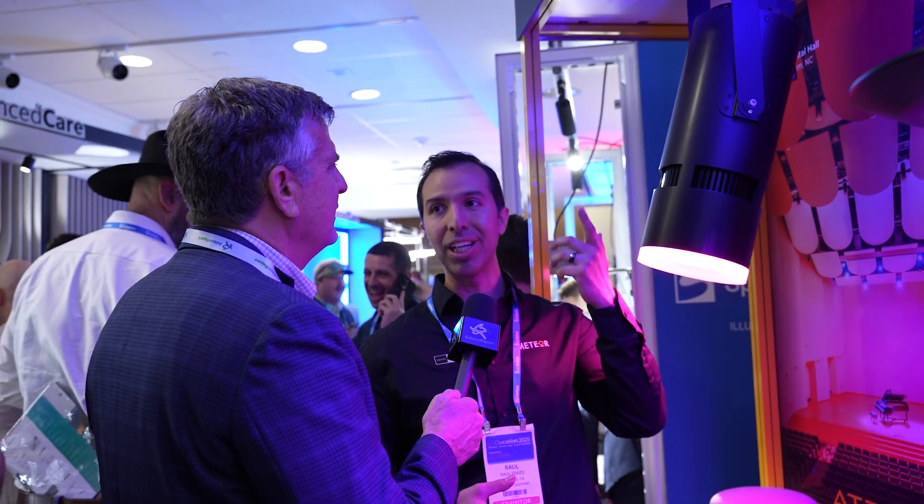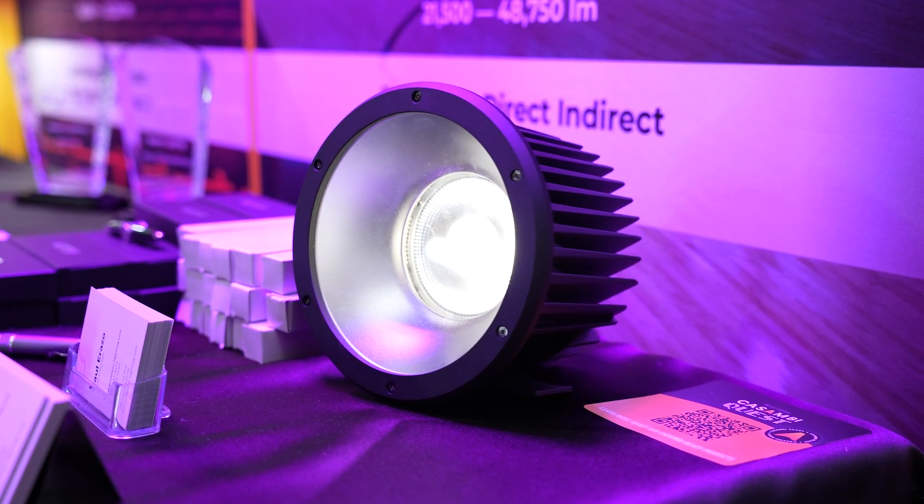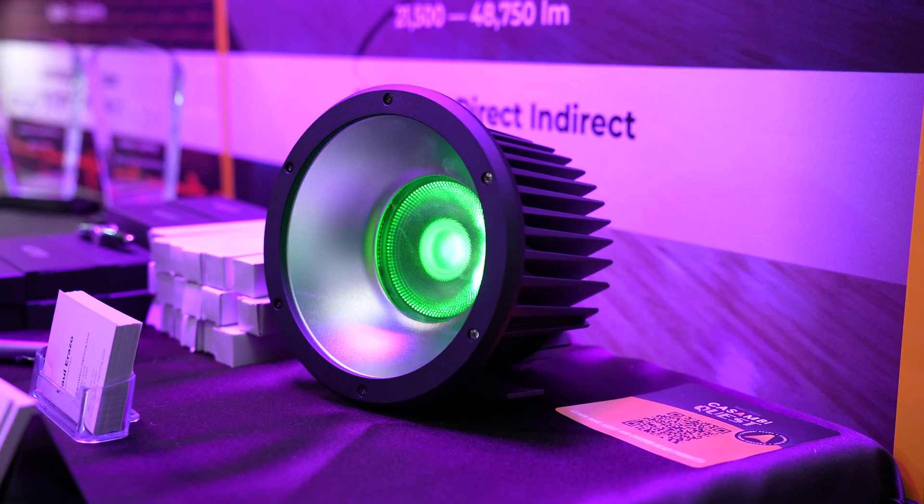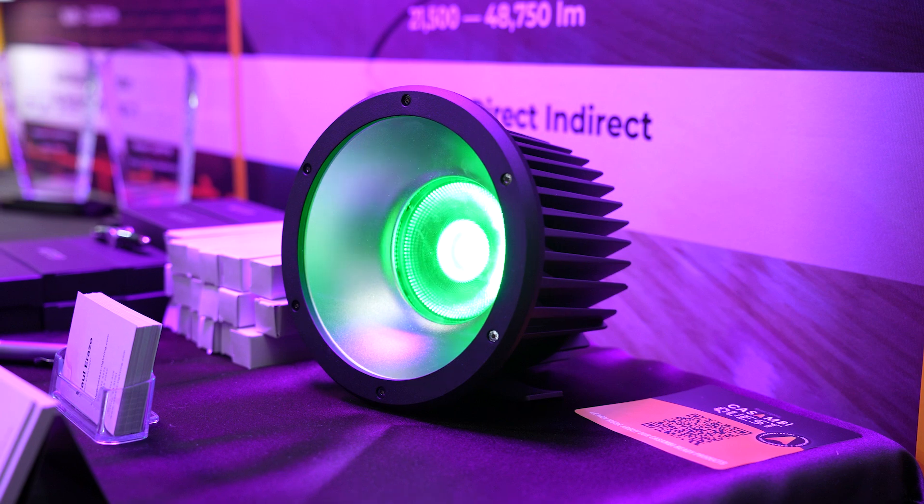For any high ceiling space where you want to use cylinders, the Atria family is the go-to. It's a great looking fixture. We have one more to talk about: the Rev Hydro. Part of our Rev family — the extended Rev family — which typically goes up to 25,000 lumens in an 8-inch aperture recessed downlight. The Rev Hydro, though, comes in a 4-inch and 6-inch and goes up to 7,300 lumens.